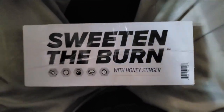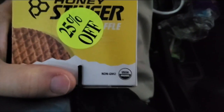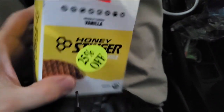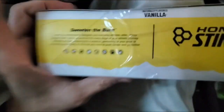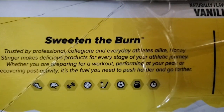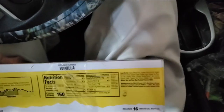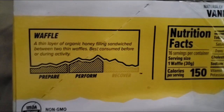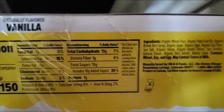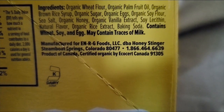This review is of Sweeten the Burn with Honey Stinger — and that doesn't really tell you much, does it? It's a waffle with honey, basically. It's USDA organic and non-GMO, naturally flavored vanilla. It's also certified organic by Ecocert Canada, and it says prepare, perform on the packaging.